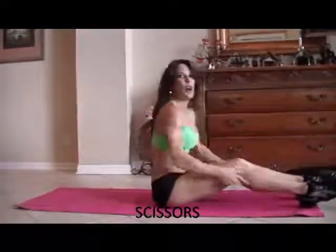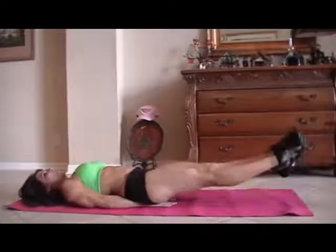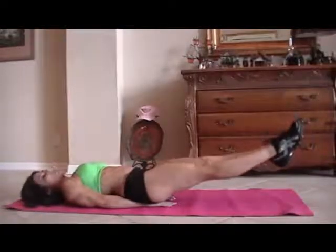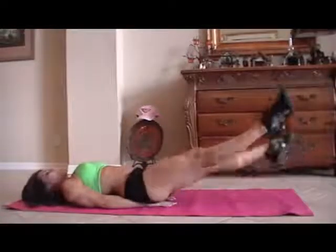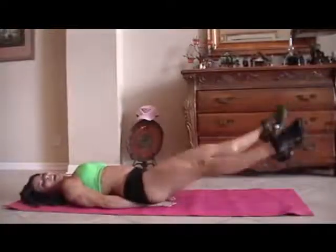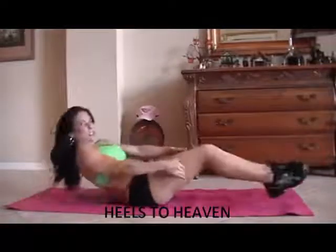We have some scissors. That is as simple as putting your hands underneath your tush, lifting your legs up, and just crossing back and forth. We're going to start for fifteen. One, two, three, four, five, six, seven, eight, nine, ten, twelve, thirteen, fourteen, fifteen. I do that on purpose — make your work a little harder, a little longer.